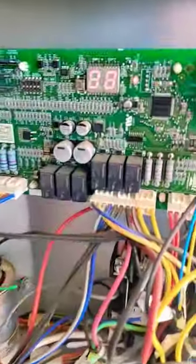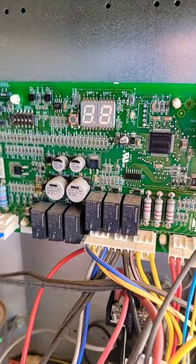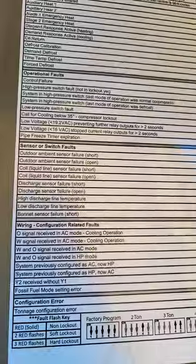Unit's not working — it's cold. We got a code, and the code is 12. Right here: one two, coil liquid line sensor failure, open.